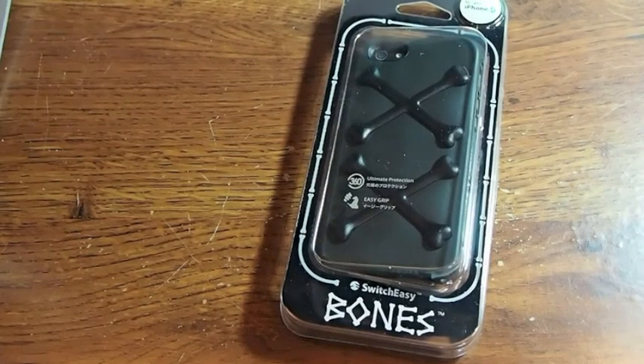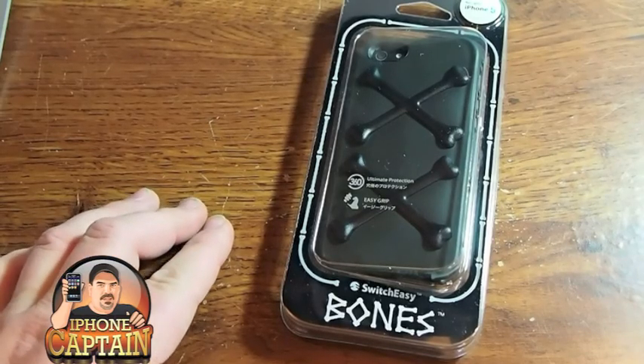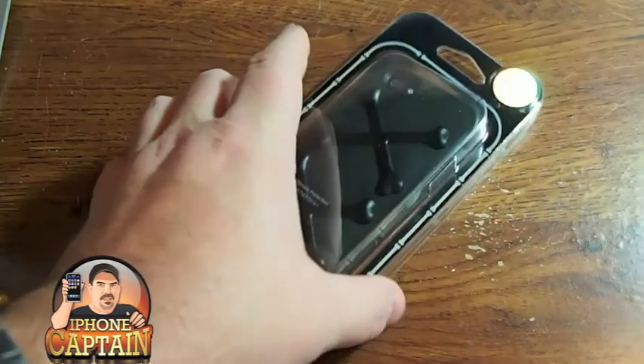Hey YouTube, it's Mitch at iPhoneCaptain. Today we're going to be doing an unboxing and review of the SwitchEasy iPhone 5 Bones Series Case.